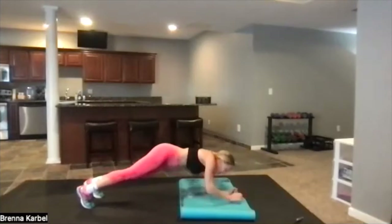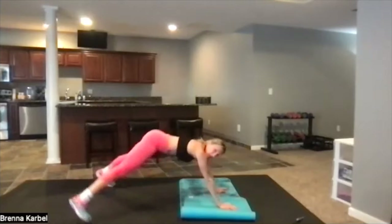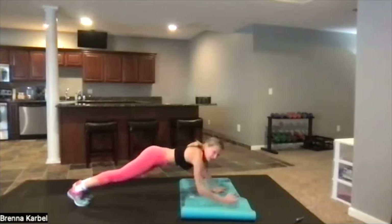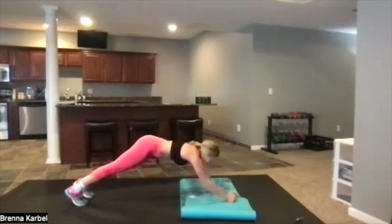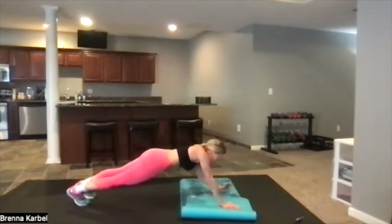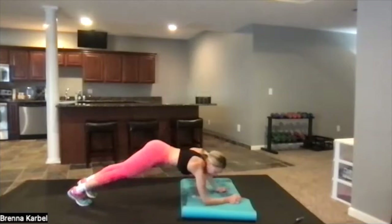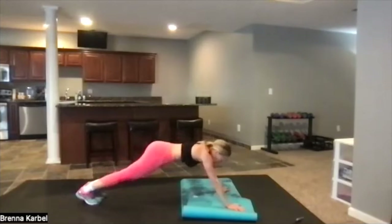Now we're going to go down, down, up, up, and then jack, jack — and then the other side leads. Down, down, up, up, and then two jacks. Just keep taking turns on the lead arm. We're burning the core like crazy, burning those arms. Keep going, keep breathing. Make sure the booty stays down, back stays flat. If you forget which arm is leading, don't worry — just try to switch it out a couple of times and we'll be okay. One more time, up, up, down, down — and you're on a break.